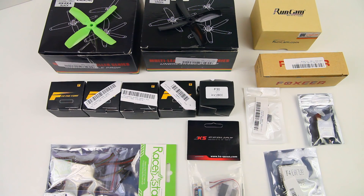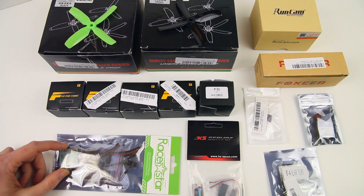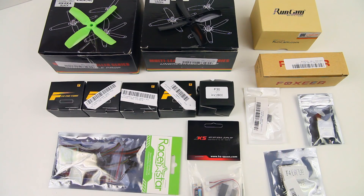So yes, the setup should have quite a bit of power, and again we'll see how well that works out. I've got a four-in-one ESC — four ESCs in one plate — that will go in the frame, so they won't be mounted on the arms of the quadcopter. Partly to save weight, and I've heard good things about these ESCs, so I want to check them out.